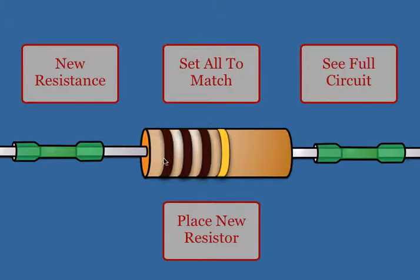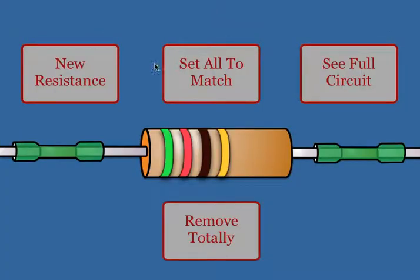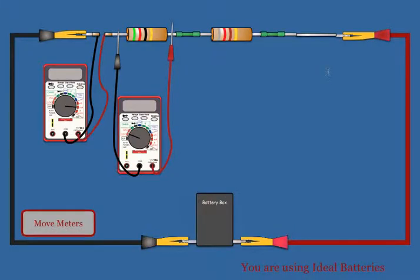When a resistor is removed, it will show a resistor with zero resistance. If you want to put a resistor back in that spot, you just hit 'Place Resistor.' You can then change that to any value that you want.